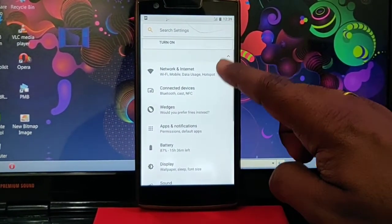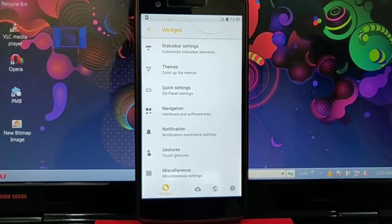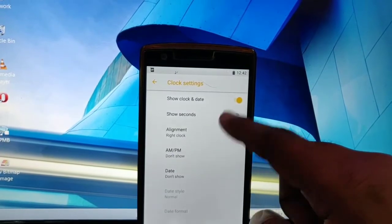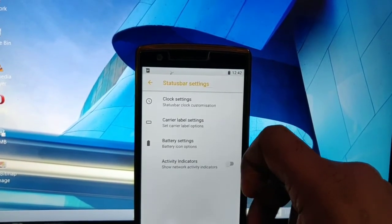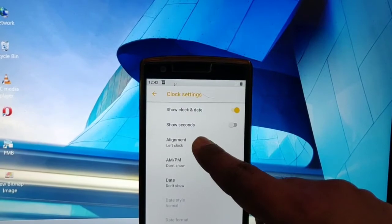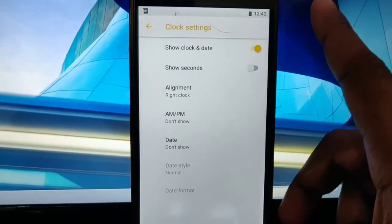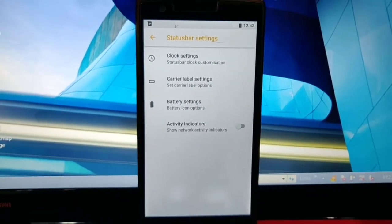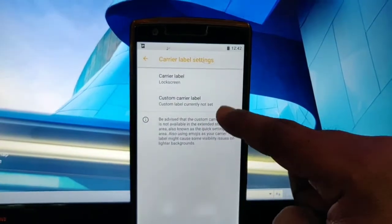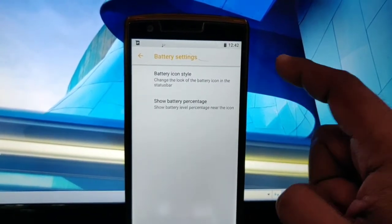When you go back into Settings, you will see everything is working. All customization settings are available in the POSP settings option. The first option is the status bar settings, where you can add seconds to the clock, set the clock alignment to the right or left, add AM/PM settings, and add the date. There are lots of options in the status bar customizations. You can also add the carrier on the lock screen, status bar, or both. Battery settings are also available.